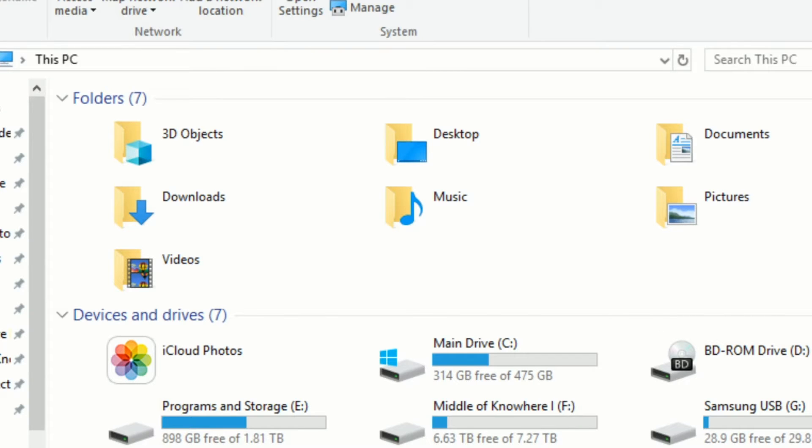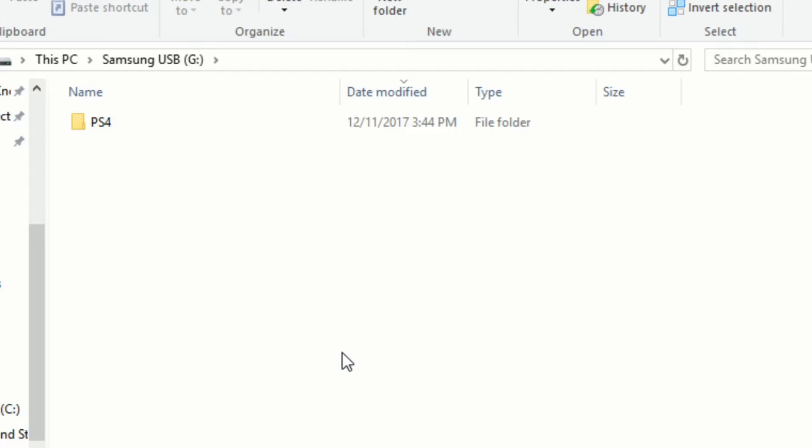While the system software is downloading, go to your thumb drive and create two folders, one inside the other. The first folder is the PS4 folder — make sure the P and S are capitals. Within that, create an UPDATE folder, again all capitals. Once the software has downloaded, copy and paste it to the UPDATE folder. It's about 932 megabytes, so if you download something that's 300 or 500 megabytes, that's the wrong one. You want to make sure it's 900 plus.